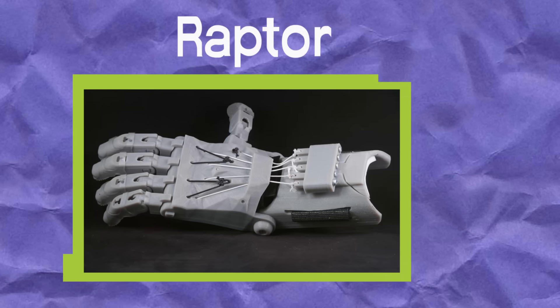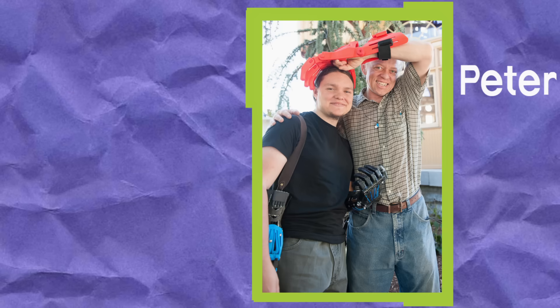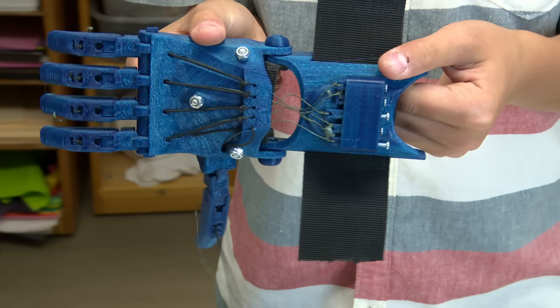So we're going to build a new 3D printed hand for Max so that it's easier to use. It's called the Raptor. The hand designer, Peter Binkley, created it and named it after his son, Peregrine, also a type of bird. This is the Raptor. Fist bump. Boom.